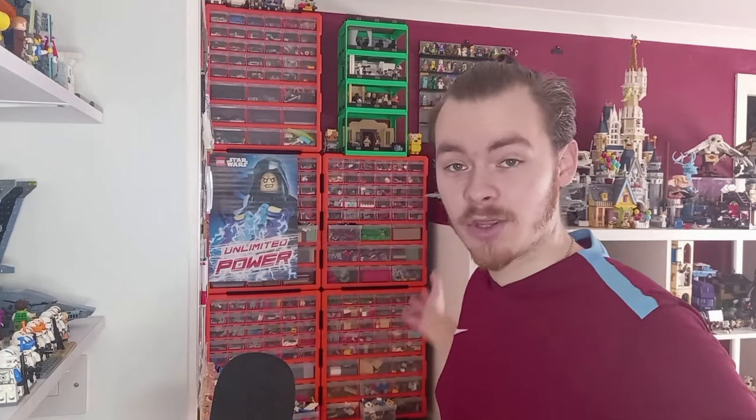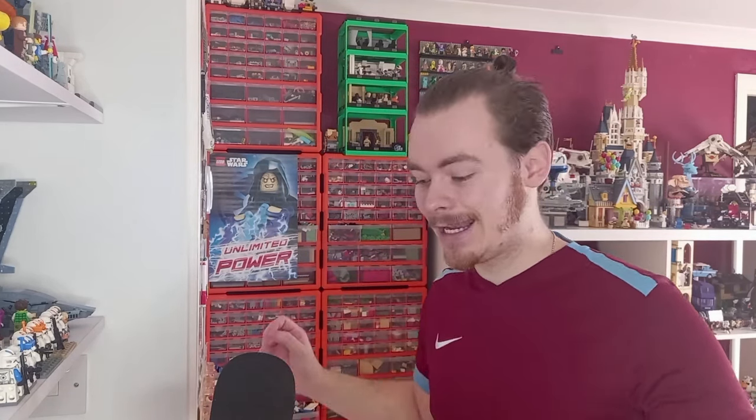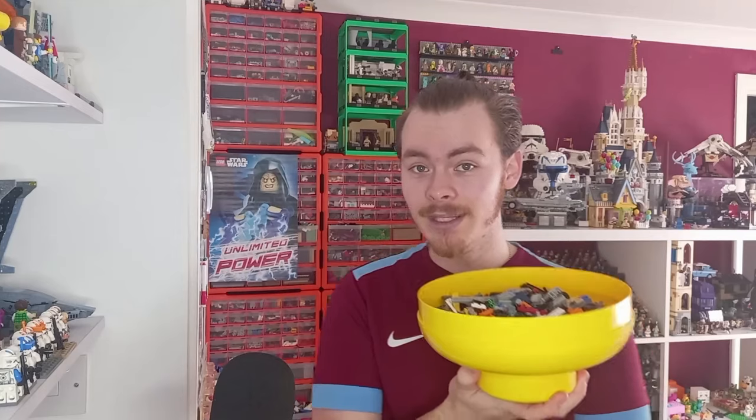Hello there. After yesterday's video I thought we'd need something a bit more cheery, and today I'm going to be showing you how you can use any of your broken pieces. I don't have all the different types of broken pieces as LEGO have thousands of different pieces and I've only got a few that are broken. In fact, I've nearly sorted my entire LEGO collection. This is the only part I have left to sort, and as you can see there's only a few different little pieces and I doubt any of these are actually broken.